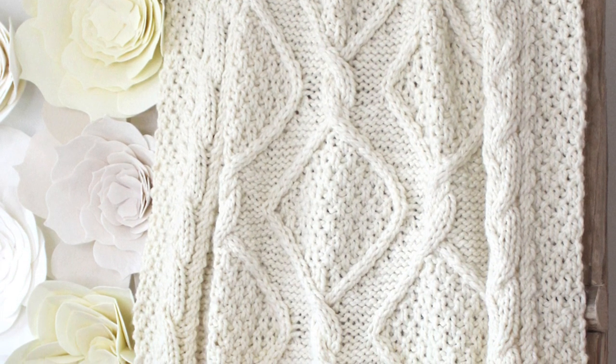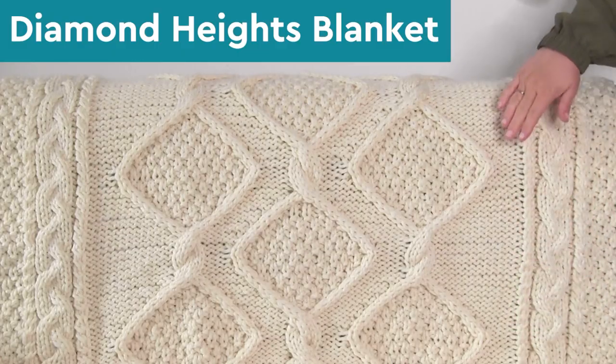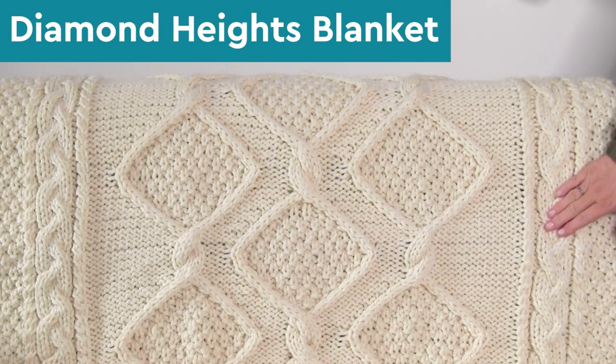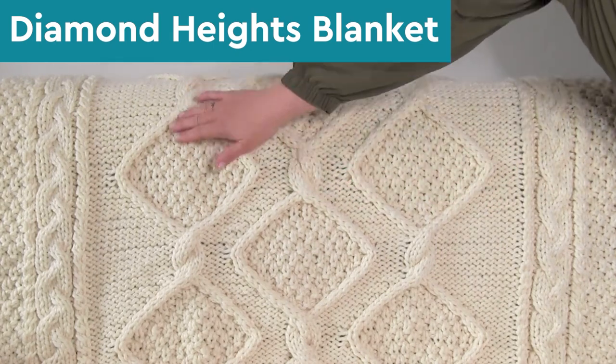The Diamond Heights Cable Blanket. Hi, I'm Kristen and welcome back to my channel, Studio Knit. This Diamond Heights blanket creates a full-size cozy cable knit throw. This design features impressive twisted moss diamonds for unique home decor.